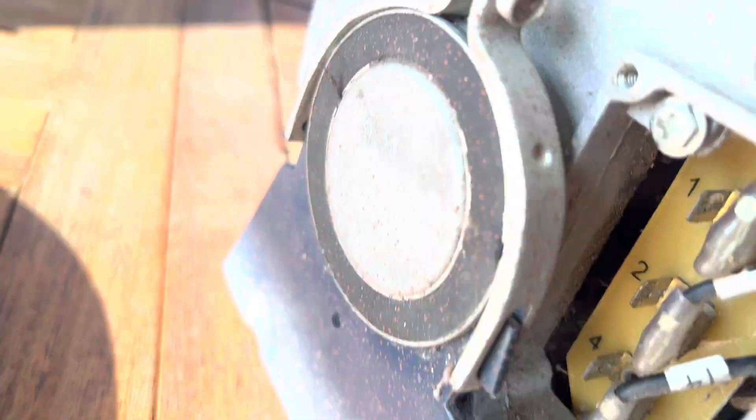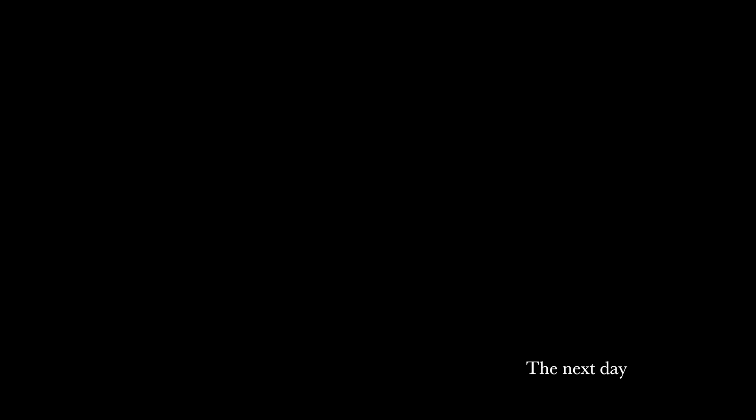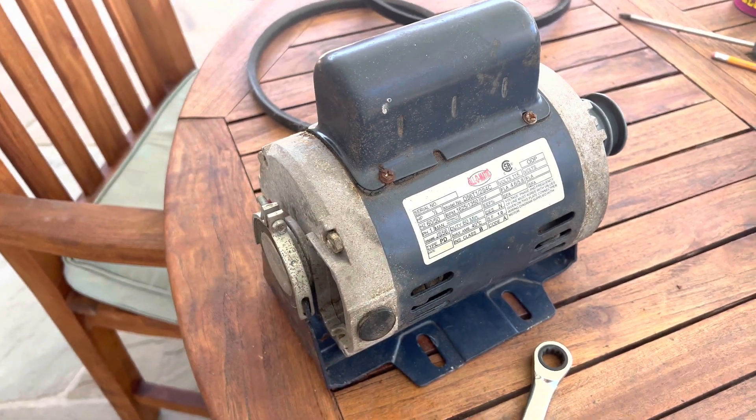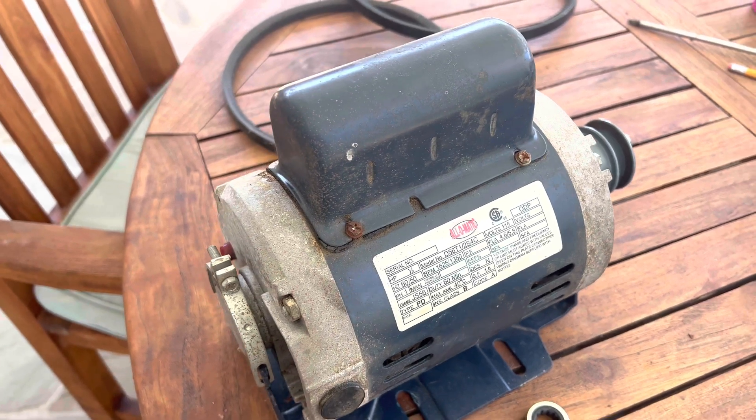Looking inside, it's really quite grungy — the coils are not clean in there at all. I'm going to cut to the chase: I ended up taking this motor out to All-O-Matic in Van Nuys, California, because I live close to them.